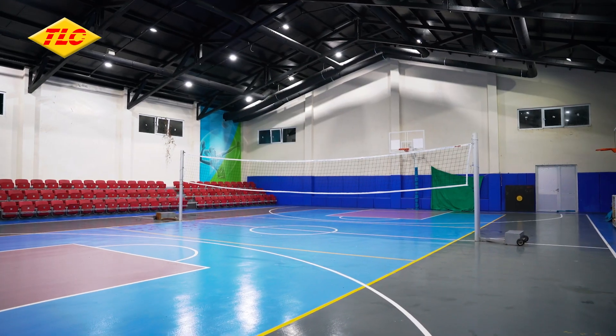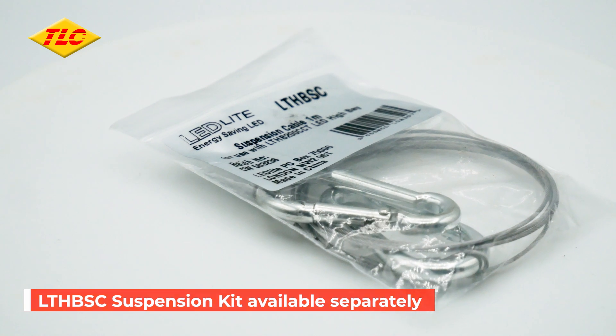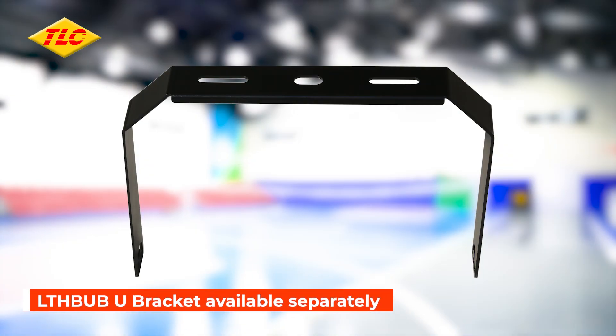Its ideal mounting height is 7 to 10 metres, and it can be mounted either by using the 1 metre suspension kit or the high bay U bracket.